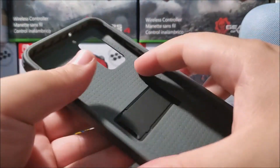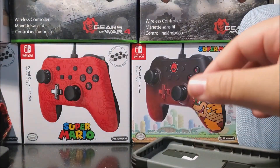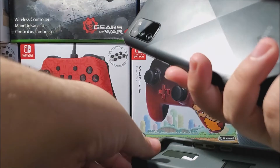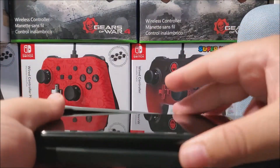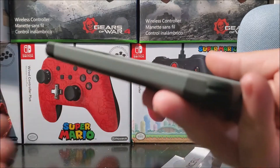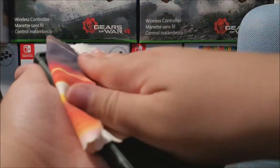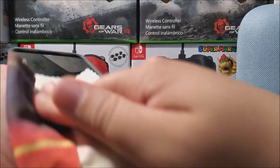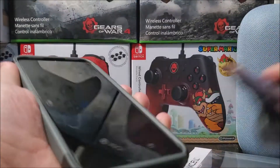Now let's grab the device and insert it in the case so we can take a look at how it looks. Here I have the Samsung Galaxy A02s. It's very simple to install — let's just do a quick wipe on the screen. As you can see, this case fits perfectly on the device.